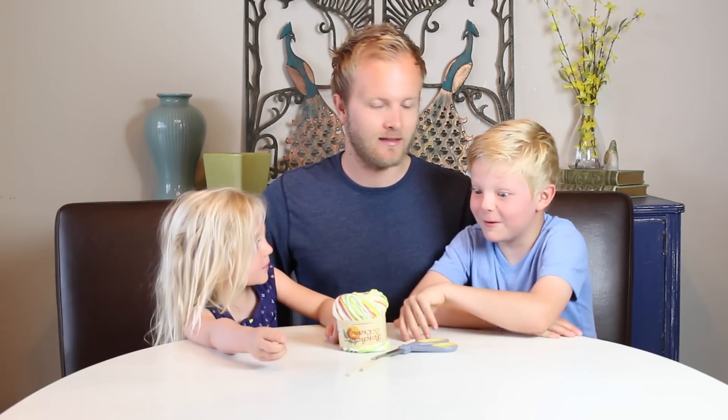Hi, my name's Eric, and I'm the DIY Dad, and today we're gonna make some giant bubbles. Whoa, giant? Super giant? Awesome. So awesome.